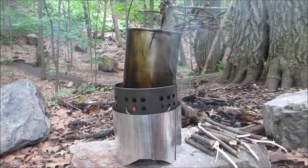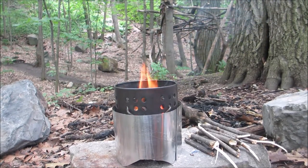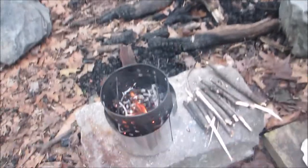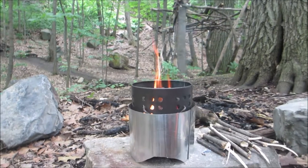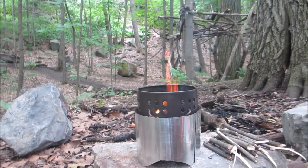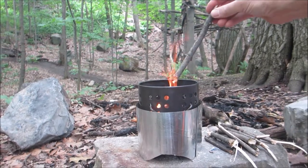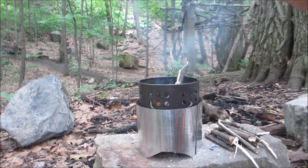We've got our boil. Easy squeezy, nothing to it, and there's still plenty of combustible material in there. I'm just going to keep it going because I like to have a little campfire while I eat, and I'll just add a few twigs while we're sitting here.